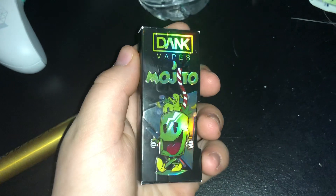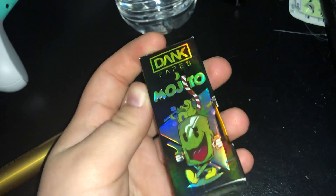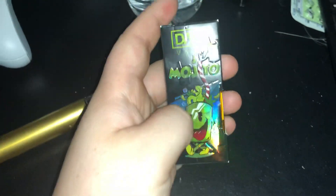It's holographic. It's got the pop-ups, all that. That's the box itself. I looked this up, and this is like straight off of Leafly. Yeah, that's the box that it comes in.